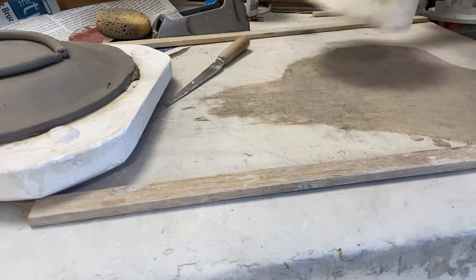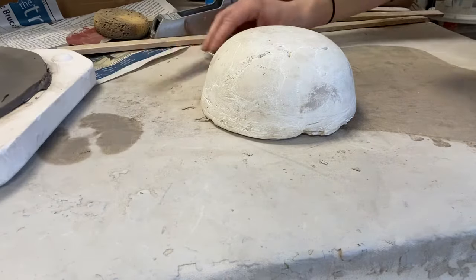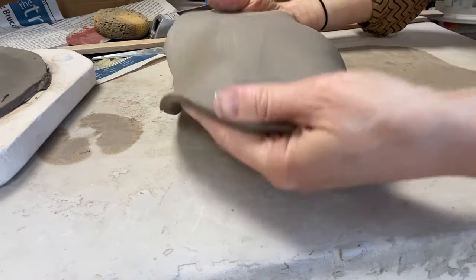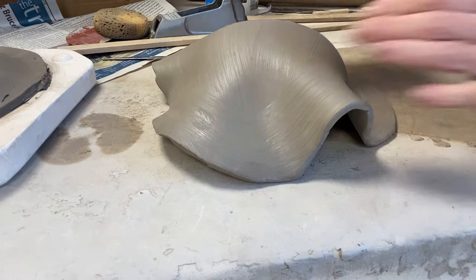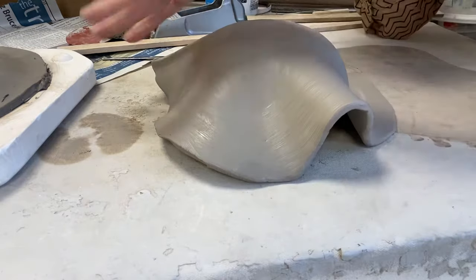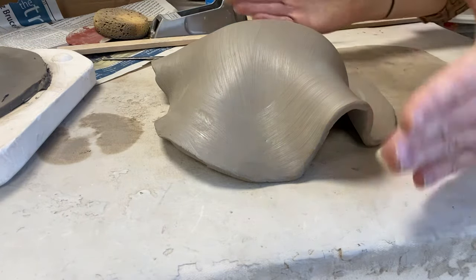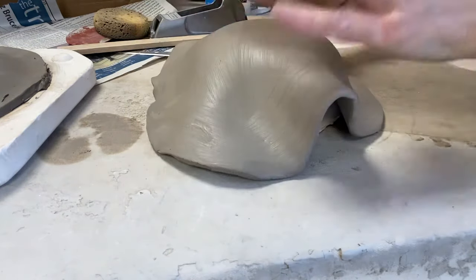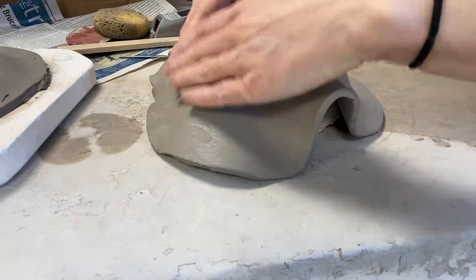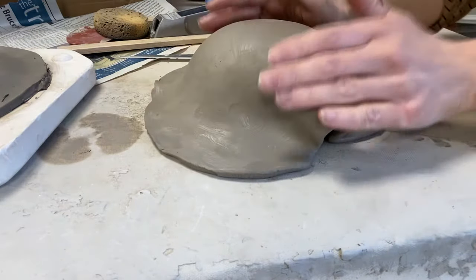I'm gonna put my plaster mold down, then take my slab and carefully drape it over the top. So you have some choices here — if I just left it as is, this would give me a really flowy, loose bowl. But if you wanted to make it more specific and more uniform on each side, you can start with your fingers. I like to start with my hands and just push it down on the mold.